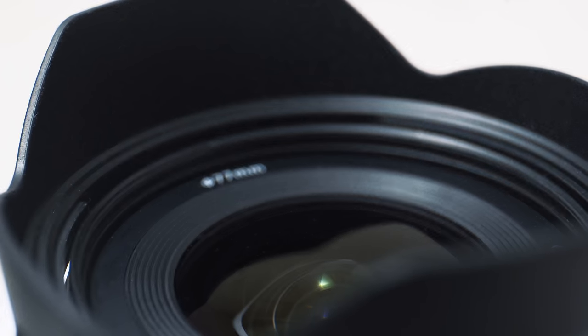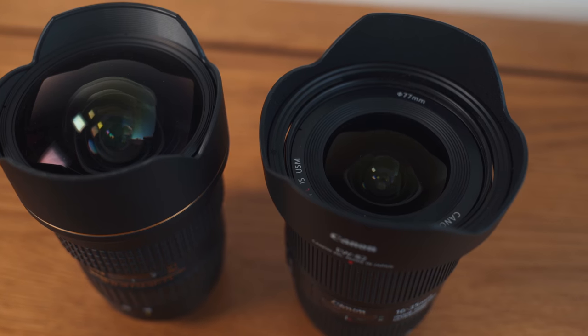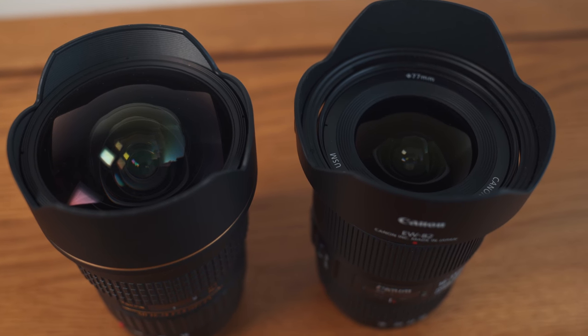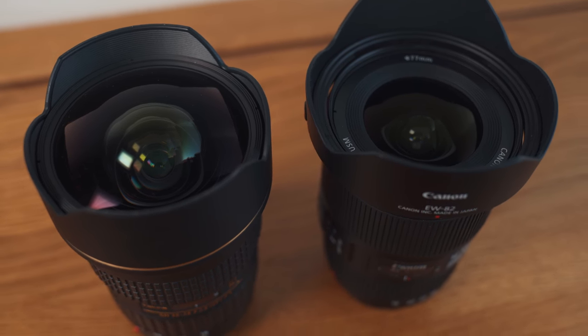So I turned the IS off. It has a filter thread of 77mm, which is great because all my filters are 77mm. But I'm possibly skipping over the bigger picture — it has a filter thread at all. Barely any ultra-wide zooms have filter threads because of their bulbous front element, much like my Tokina did. So it's a big deal.